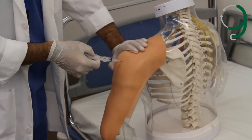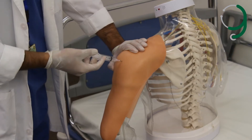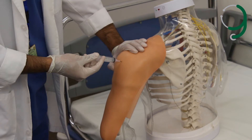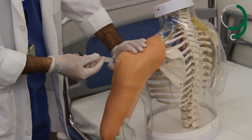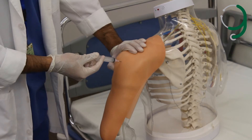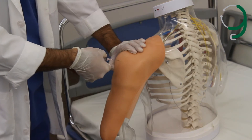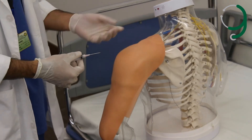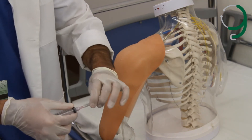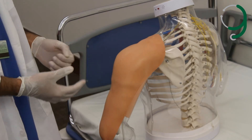We aspirate just a little bit to make sure that we are not in a blood vessel. Then we inject the medication slowly. We wait for 10 seconds, then we draw the needle out and release the non-dominant hand. We wipe the area again and put a plaster if needed.